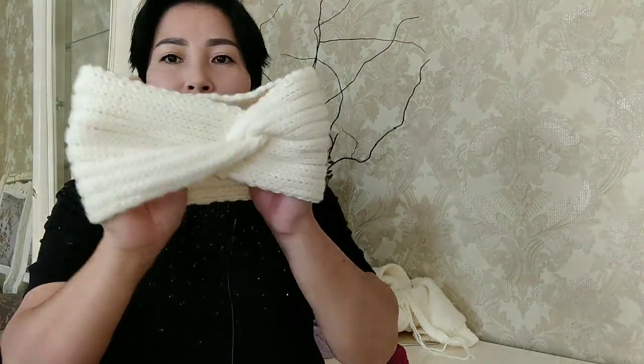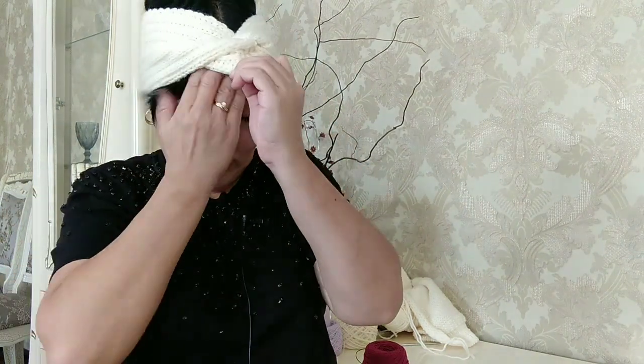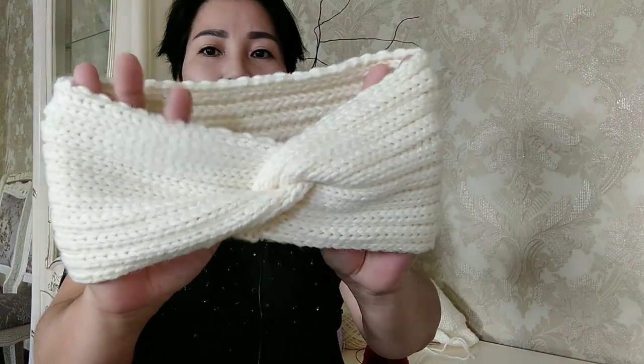К свитеру я связала вот такую повязочку. Повязка была по запросу клиента — она хотела именно такую. Очень удобная вещь именно в Санкт-Петербурге, когда холода, потому что плотная такая идёт повязочка. Резинка 2х1, связана на седьмых спицах. Простая повязочка с перехлёстом — думаю, все знают, как её вязать.